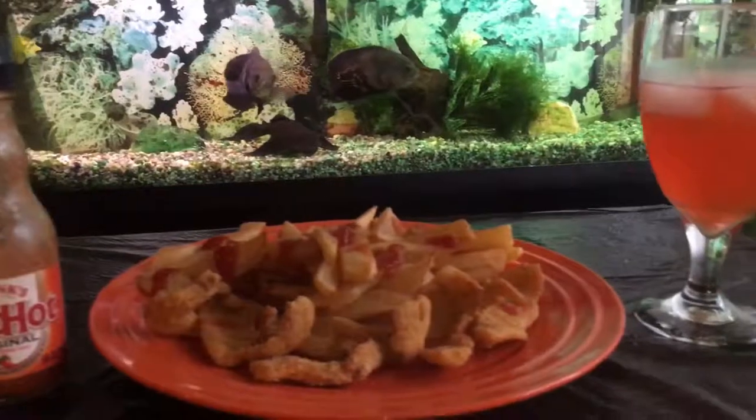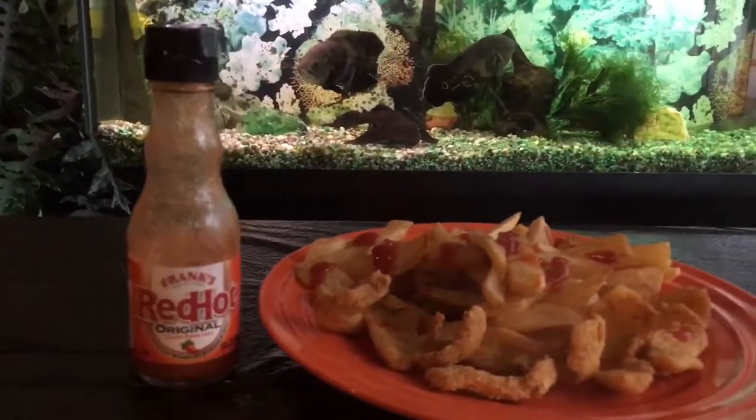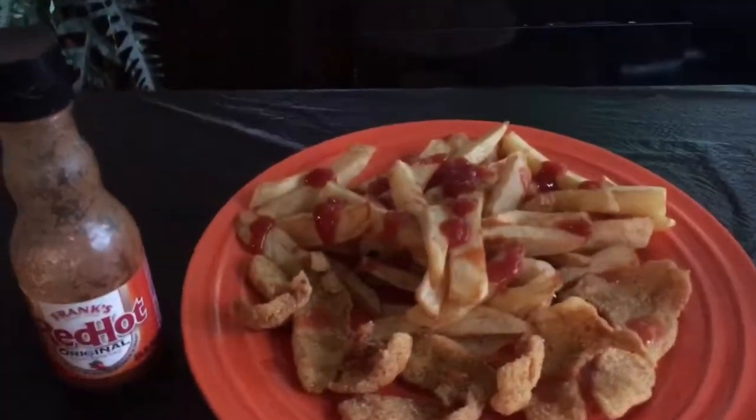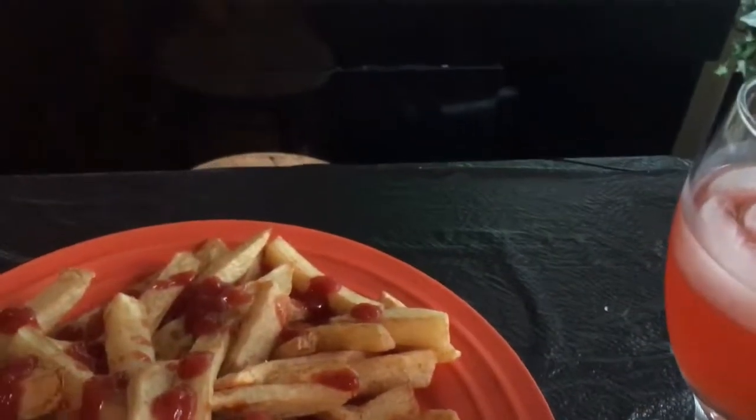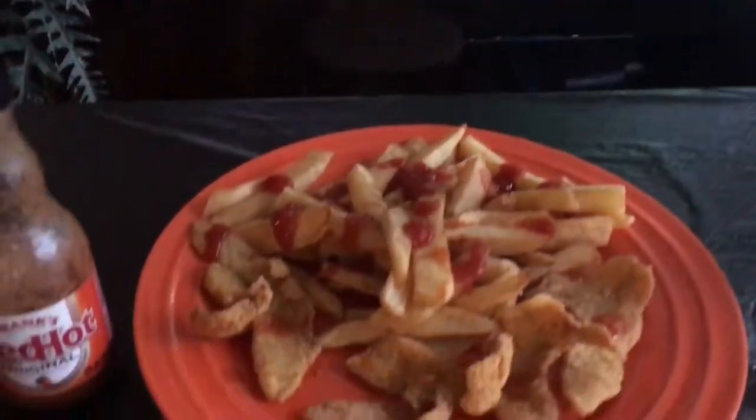Finished product, looking good. All I can say about this meal - let me grab some. Mmm. A quote from The Rock: can you smell it? Well, Ray, every day is cooking. Woo!